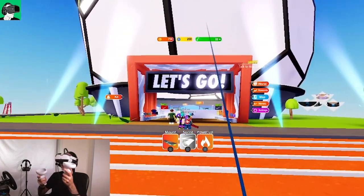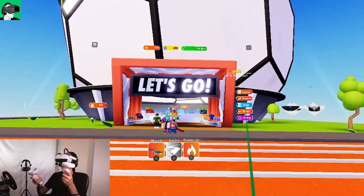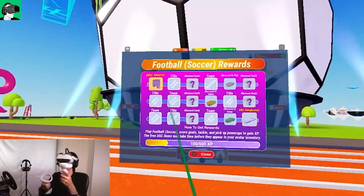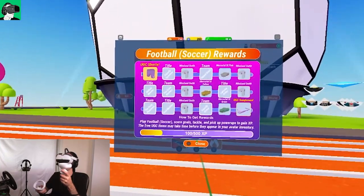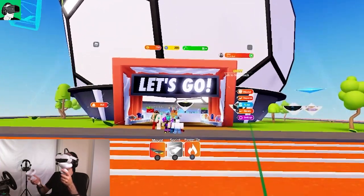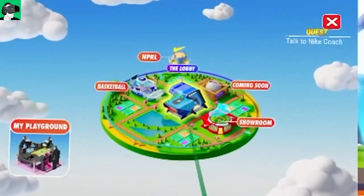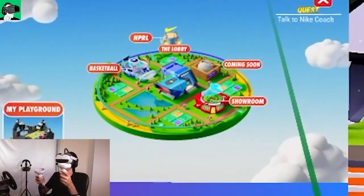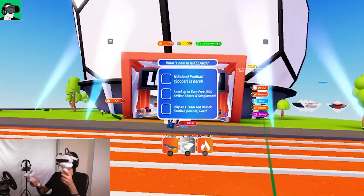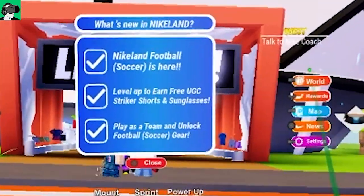If you tap again and then click the A button or B button, it locks everything into place so you can interact with the interface. For example, under World and then Rewards, you can see all the rewards based on the mini games you play in the world. In Nike Land you can play football and soccer for rewards. You can also go to Map to see the full layout and teleport to different areas.